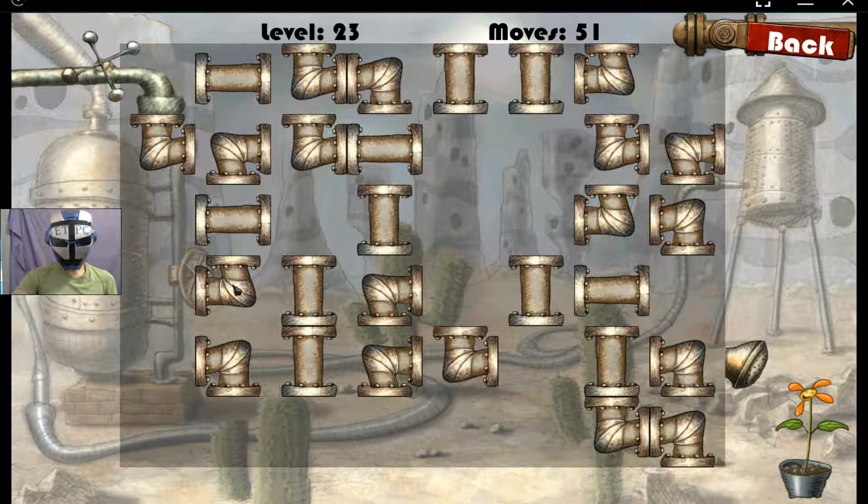If we go down, we'll be able to turn it. Looks like this is a dead end over here. This looks like not so much of a dead end. So let's go down.